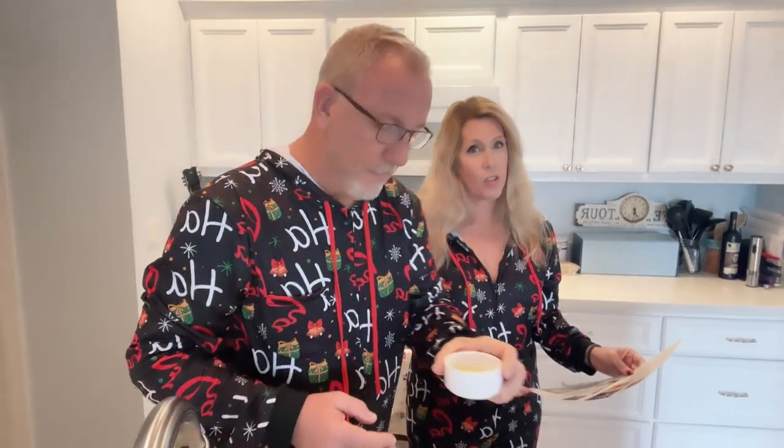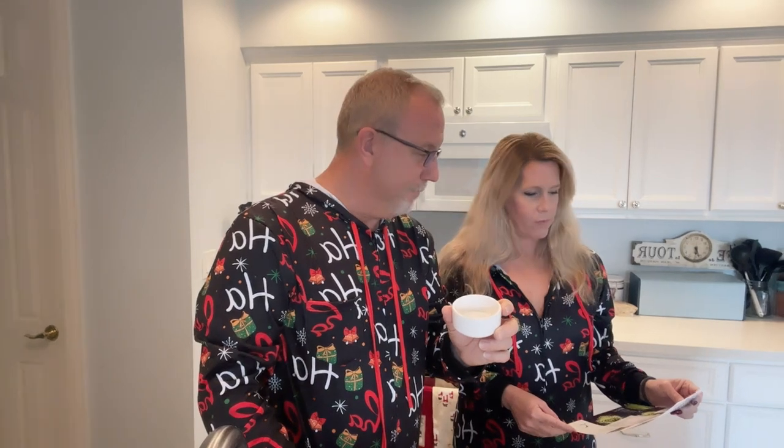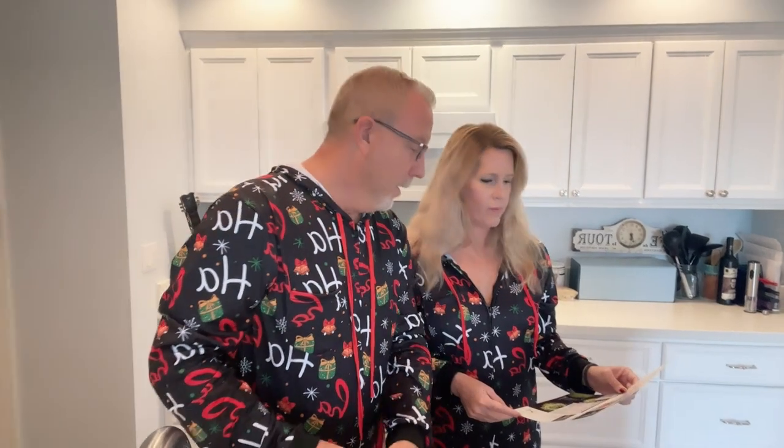We've also got two tablespoons of olive oil — I think I've probably added a little extra, but you can never have too much sauce. One tablespoon of lemon juice and a pinch of salt, which is actually a quarter teaspoon. We preheated the oven to 450 degrees, so now we're ready to start preparing our buffalo cauliflower.